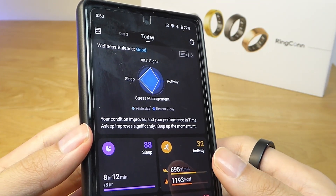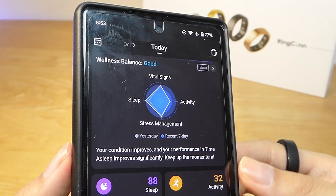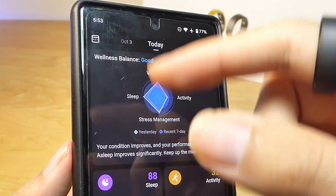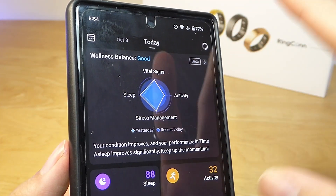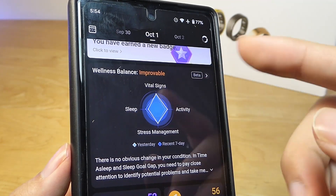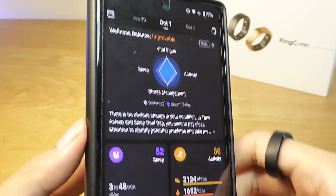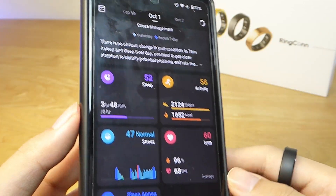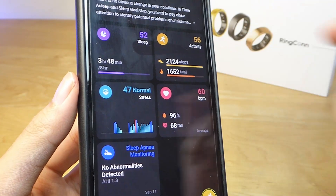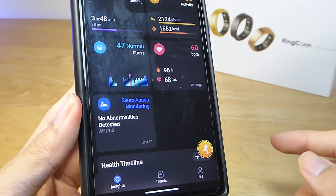Perhaps the biggest change now is something called a wellness score. The concept is familiar compared to other smartwatches and wearables, but now there's a consolidated chart that tells you how you're doing in terms of sleep, activity, and vitals. On days where you might be missing the mark, it will say 'improvable,' making it easier to understand at a quick glance compared to all the breakdown scores below. We still have the usual metrics like sleep, steps, heart rate, stress level, and there's now a sleep apnea monitoring tile as well.